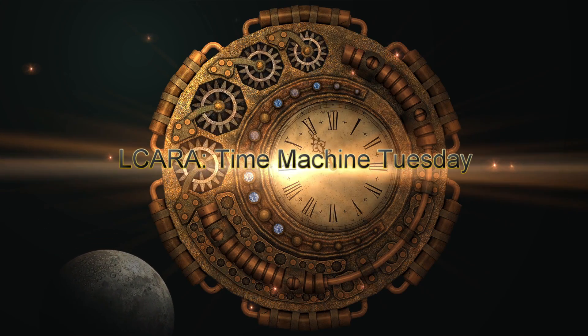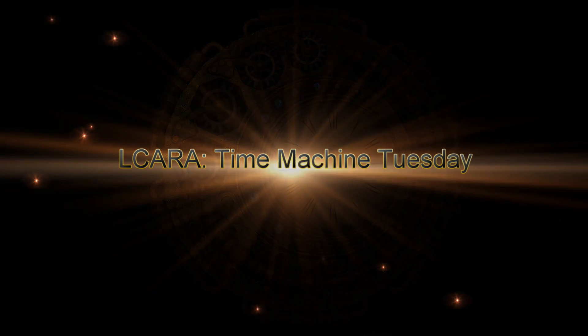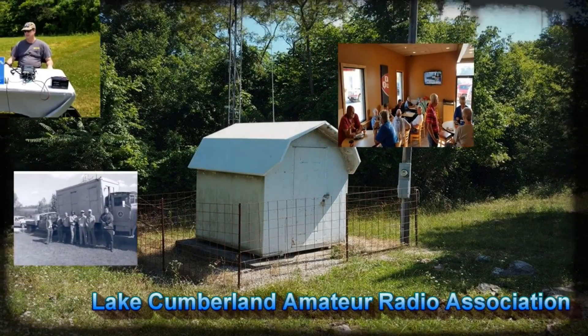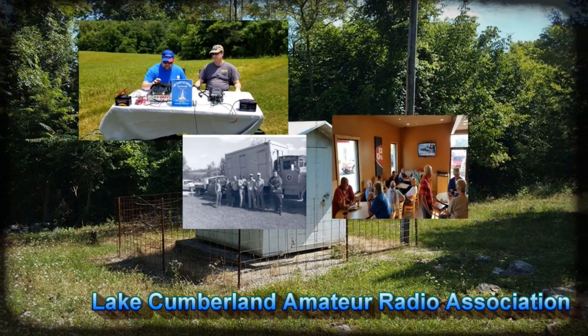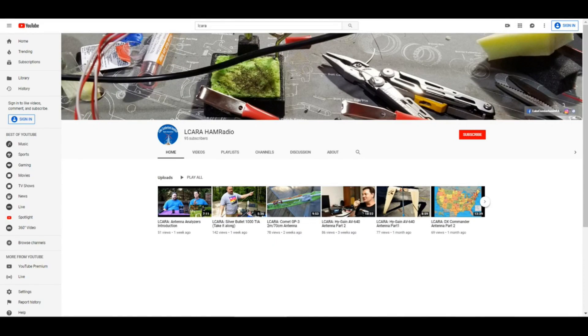Elcara Ham Radio presents a Time Machine Tuesday Vintage Video Release. Welcome to Lake Cumberland Amateur Radio Association. You can find us at Elcara.net, on Facebook, on YouTube, and on Instagram. If you're enjoying the videos we're producing here at Elcara, please help our club out by hitting that subscribe button.